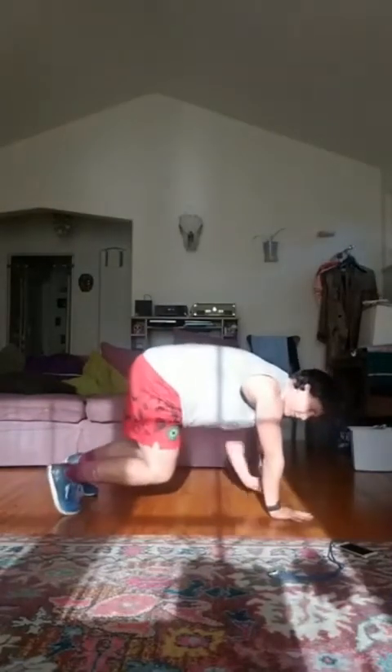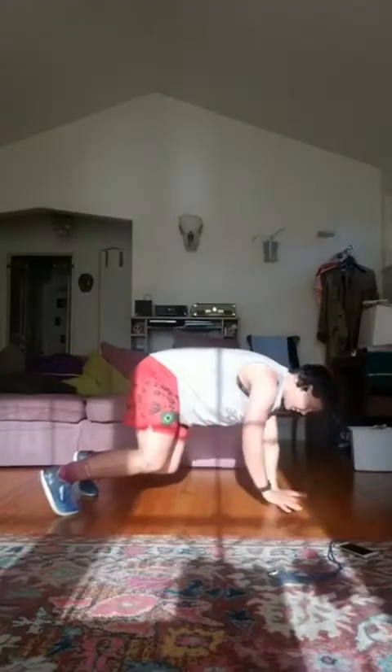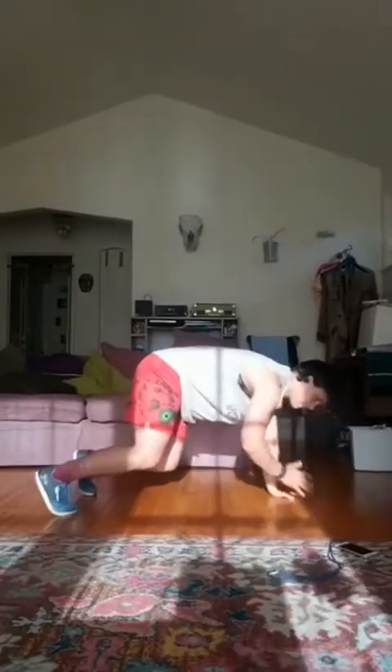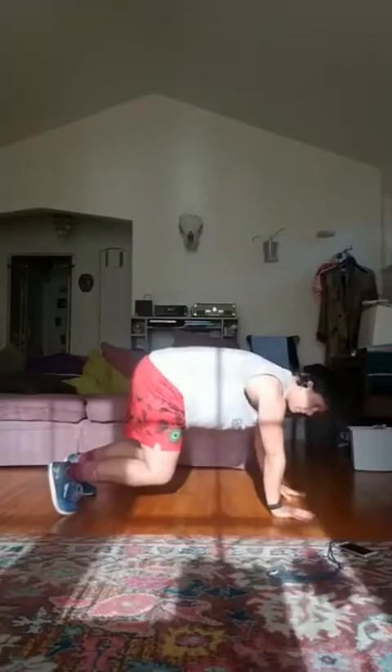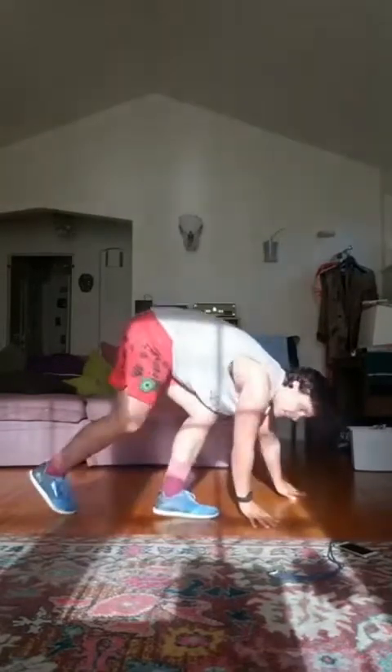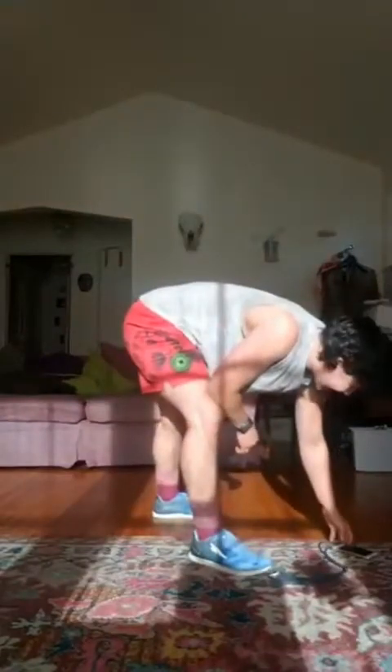15 more seconds. And rest, good. Okay, next thing is going to be — I call it a reduced burpee.